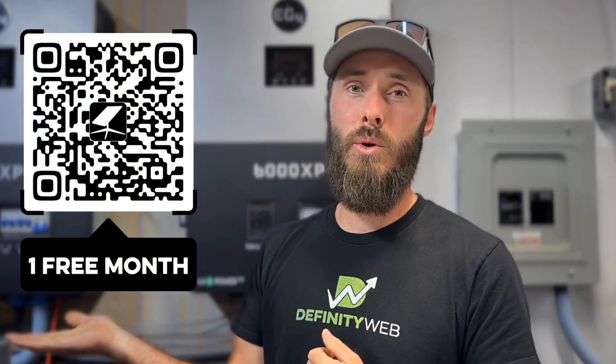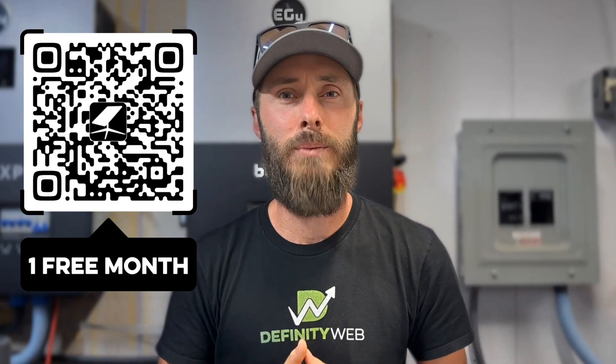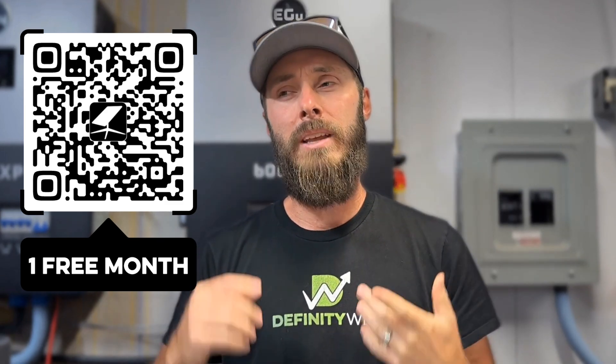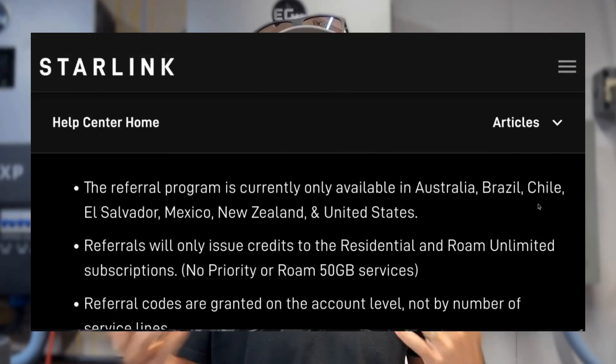Now I'm going to show you how to get a month of Starlink for free, and I'm going to give you three options. The first is scan the QR code on screen — if you're on a TV, that's the easiest thing to do. If you're on mobile, you can click the card on screen or use the link in the description below. It's just my personal sharing code that Starlink has given me, and you're going to get a month of free Starlink if you're a new user. Unfortunately it doesn't work on the 50GB Roam plan — it only works for the Unlimited Roam or residential. There are some other conditions that apply to location and stuff like that, but if it works out for you, it works out for you.